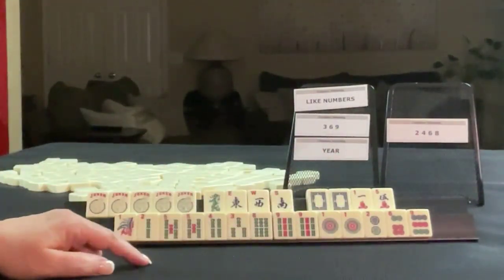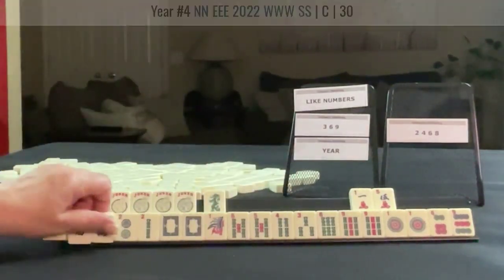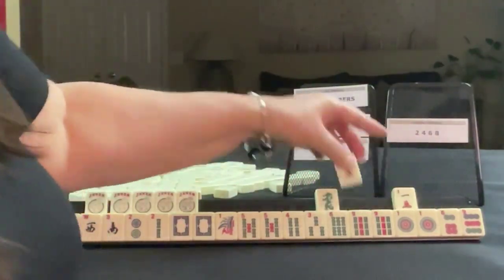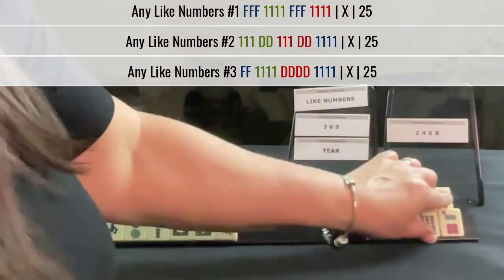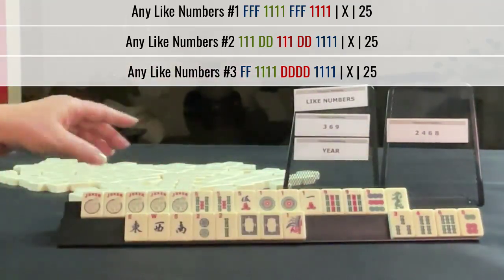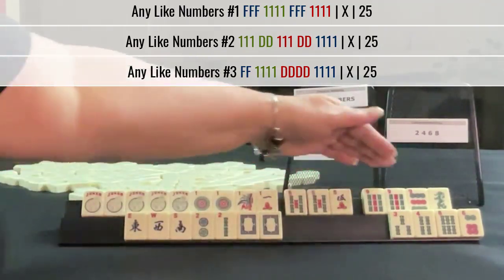Maybe we could try for a year hand. We actually have two twos, but they're not the same suit. I would keep the wins because there is a one-suit year hand with wins. We have options — like numbers, like numbers, like numbers. We have a like number there but there's no multiple there. There's another option. So we have like numbers with ones, fives, or nines, and then a year hand.